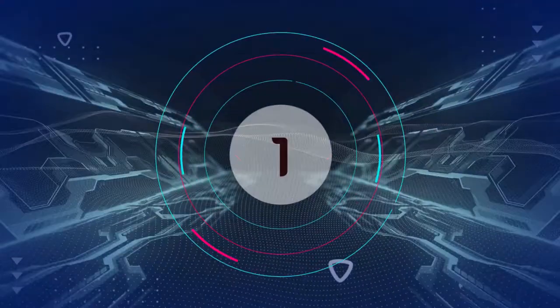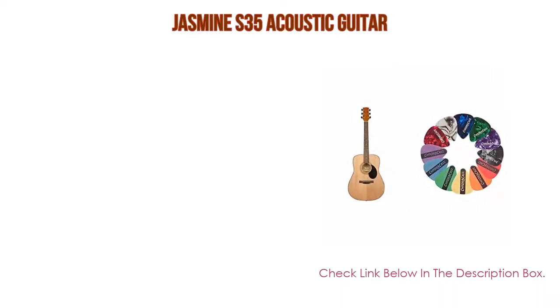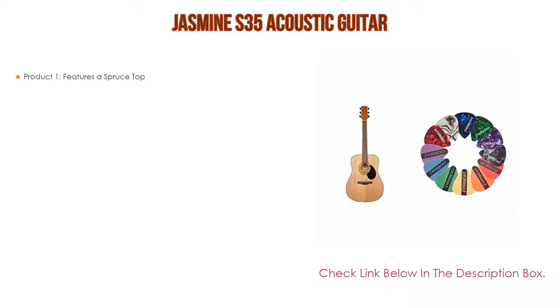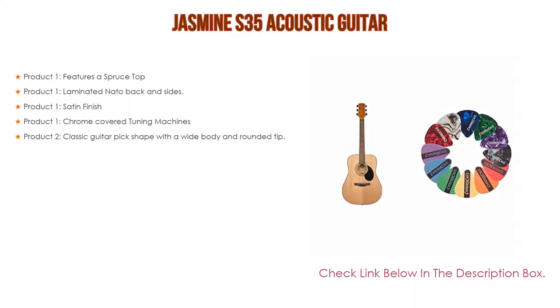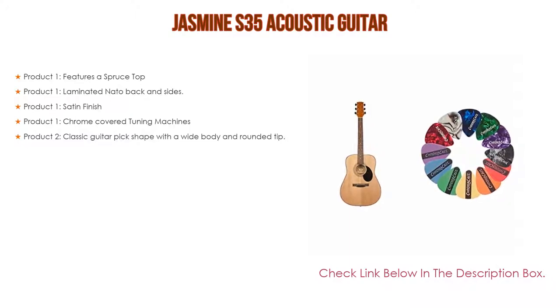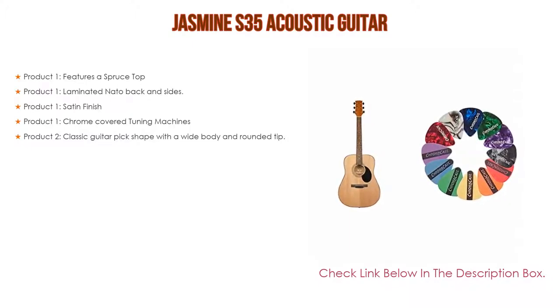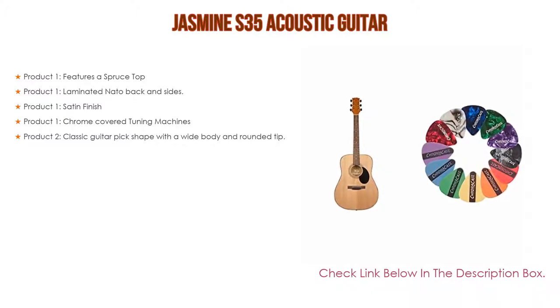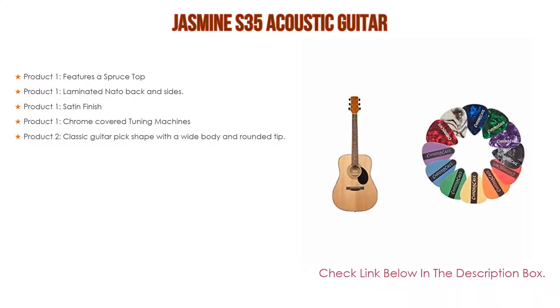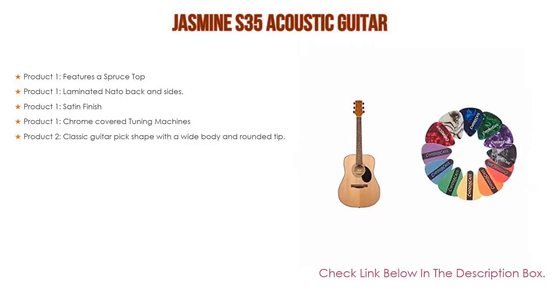Number 1. The Jasmine S35 Acoustic Guitar is the most popular product in our experience. We've found some great features, including a spruce top, laminated NATO back and sides, satin finish, and chrome-covered tuning machines. It also comes paired with ChromaCast picks featuring a classic guitar pick shape with a wide body and rounded tip.